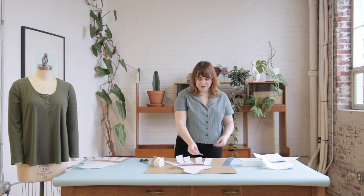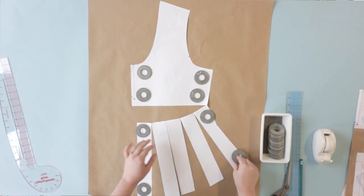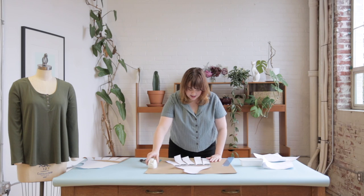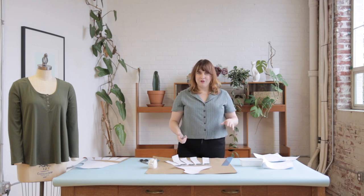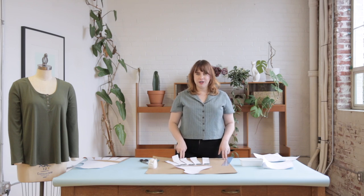This is where I really like to use pattern weights — I use oversized washers from the hardware store to hold everything in place and visualize the pattern before I tape anything down. If you're trying to create a more subtle shape you'll just want to open up between your slash lines a little bit, but if you want something more dramatic you can create a whole lot of volume. I'm adding between one and two inches between each slash line to create that swingy trapeze kind of shape.